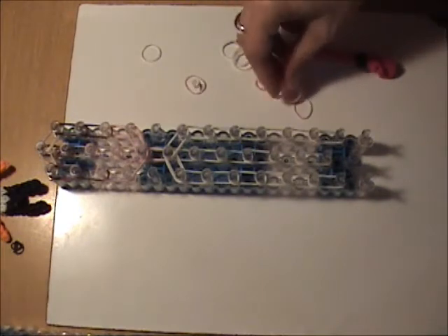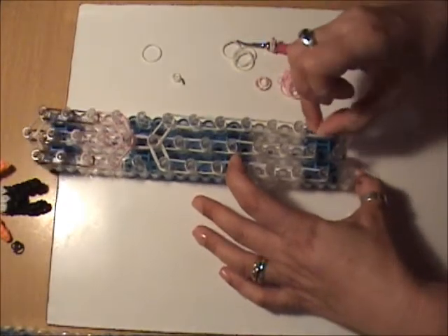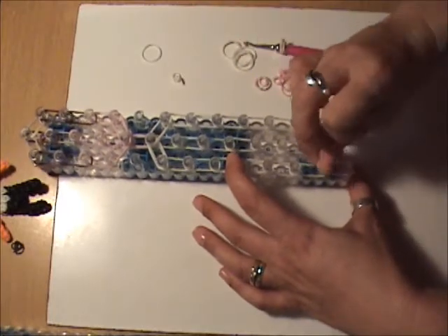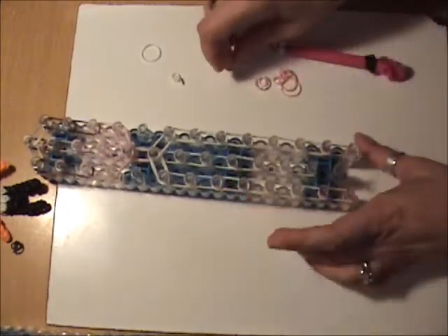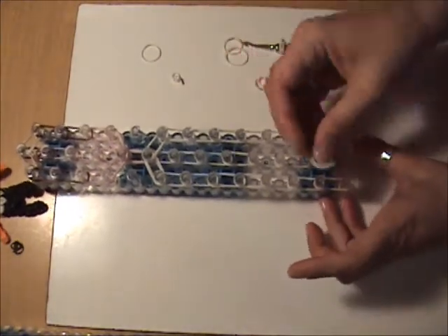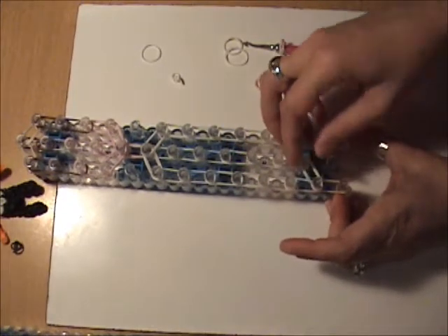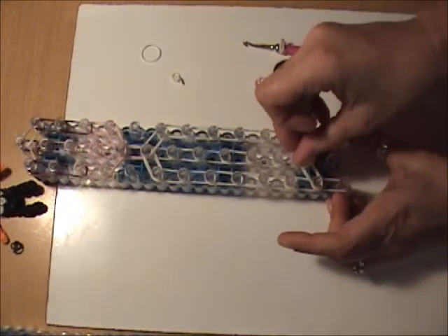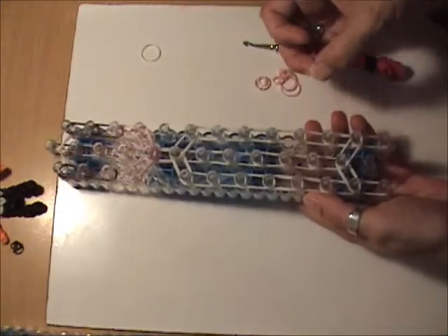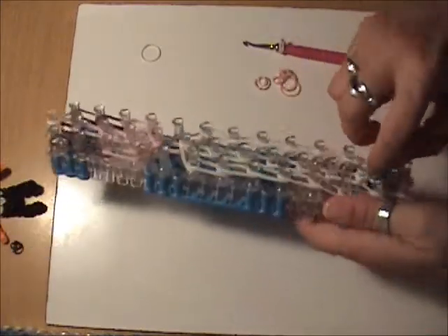Now we want to do her legs using skin tone bands. Put two skin tone bands finishing off the right side, and two skin tone bands finishing off the left. To close off her skirt, put two white bands from the second peg up from the bottom to the second peg in the center, and from the second peg on the right to the second peg in the center. Cap this with a single white band wrapped three times around the peg.